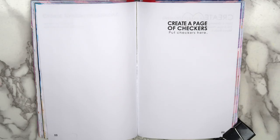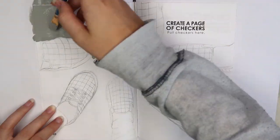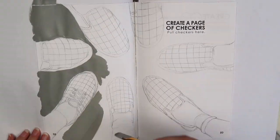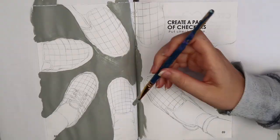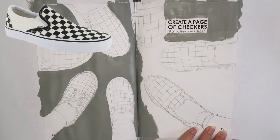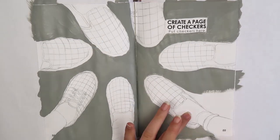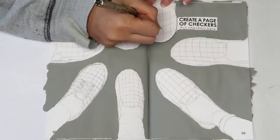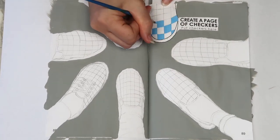The next page I decided to do says 'Create a page of checkers. Put checkers here.' I had originally thought of just doing a checkerboard, but again I decided that would be a little bit too basic. Instead, I decided to draw a bunch of different Vans shoes, which I guess is kind of a different kind of basic, but it's fine. I thought about doing a checkered background too, but I decided that would be a little bit much, so I just painted the background gray.